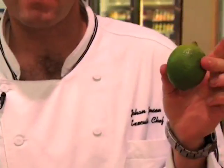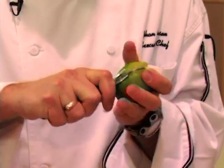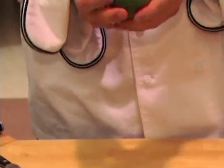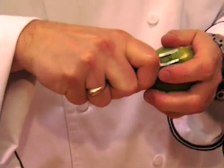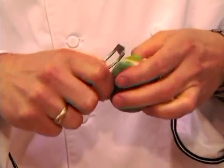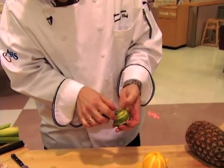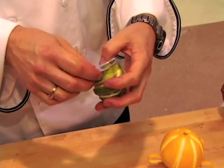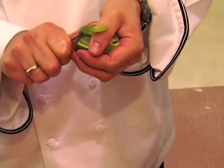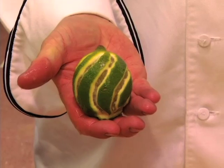When you have a lime, you can grab the tool and diagonally pull that across your lime. Then you take it a step further and do the same thing. You can do this with any citrus that you have. Measure out when you do your last one so you go evenly in between, so it looks more complete. And you end up with spiral stripes on your limes.